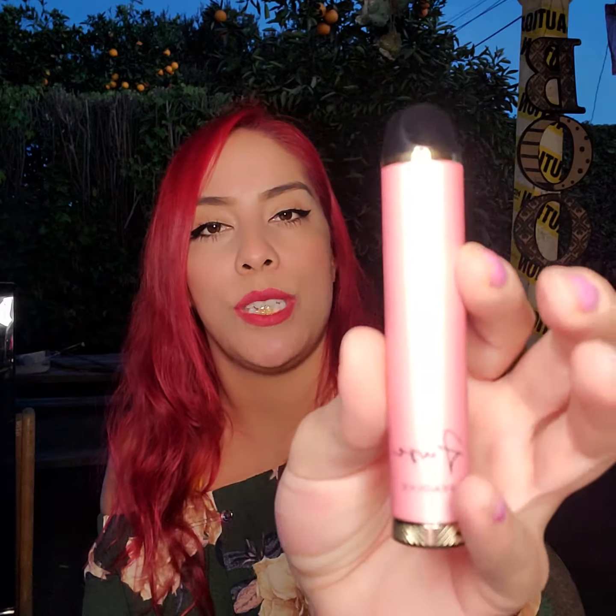So these are 5% salt nic. Salt nic is different from just regular nicotine — from what I've noticed, I feel like the salt nic is a little bit stronger, or you just get that nic buzz a little bit quicker. So first I'm gonna try the peach ice, which is pink.